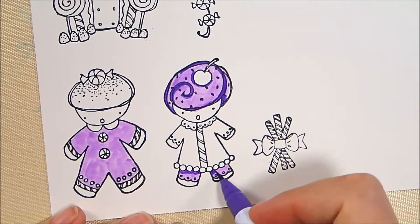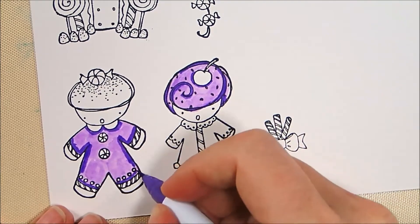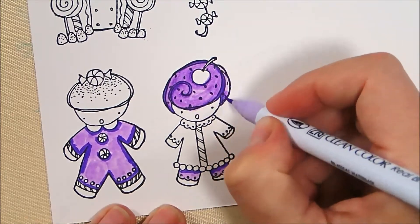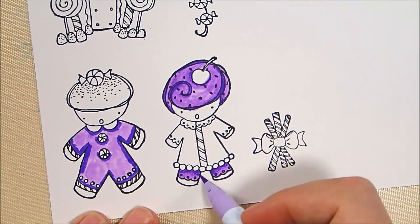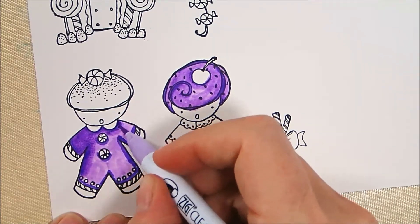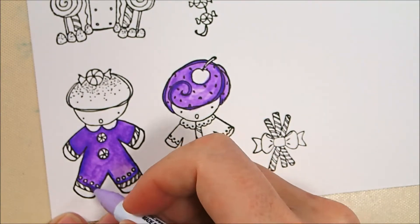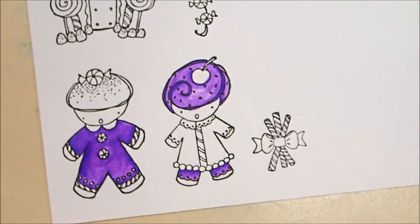I base coated the purple in 83 Lilac and now I'm adding shading with 80 Violet, then blending back out with the 83 Lilac. On her hat I wanted to leave some of that curly-Q detailing as decoration, but on her pants I'm blending it out more so it just looks like a shadow. On his jumpsuit I added significantly more shading for a darker purple, then blending the whole thing out with 83 Lilac.